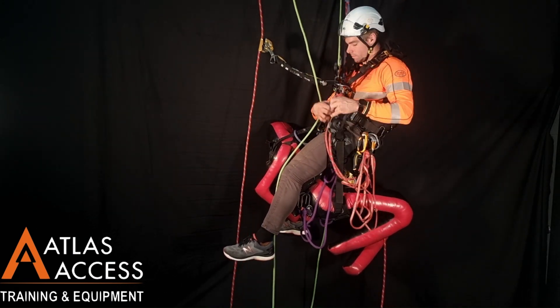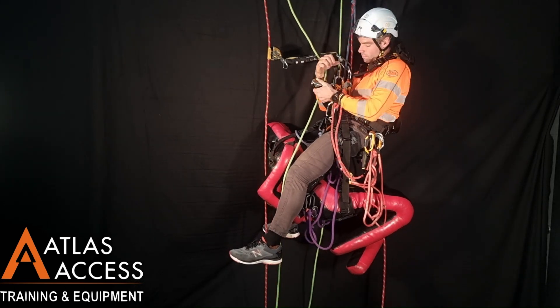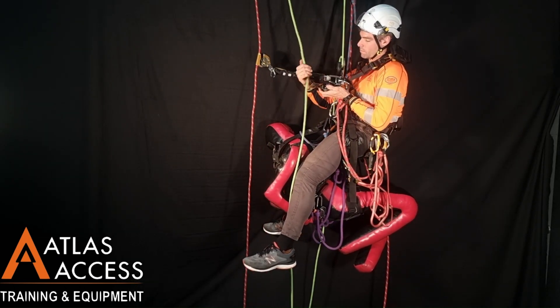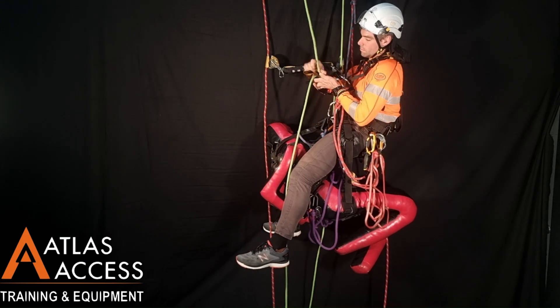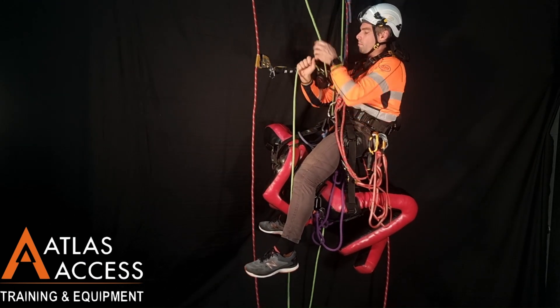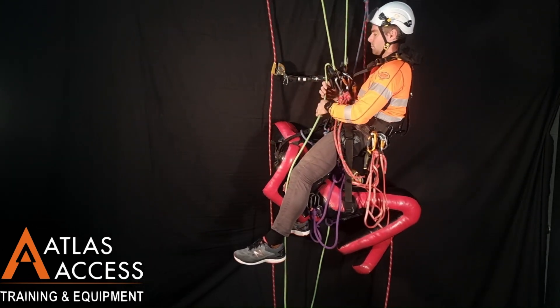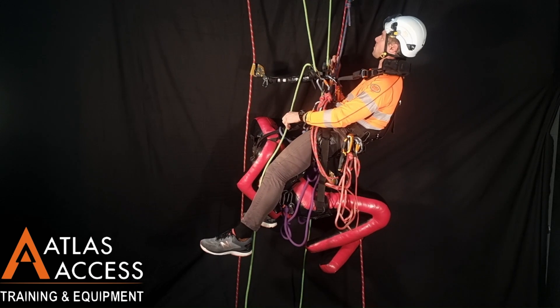The transfer with a casualty is similar to a transfer without. Connect your descender and backup device to the set of ropes you need to transfer to. Then, using a combination of lowering and climbing, move across to the new set of ropes.